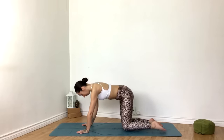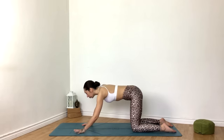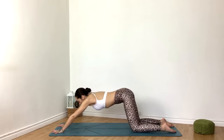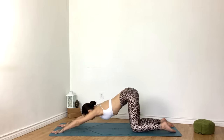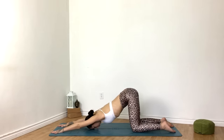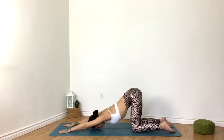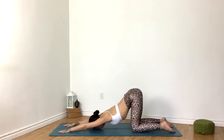Coming to a nice neutral spine, keeping the hips exactly where they are, begin to walk the hands to the top of the mat or as far as you comfortably can. Begin melting the chest down towards the mat. Option to place a block under the forehead if that feels good, just coming into our puppy pose. If you'd like to go a little deeper here, you can place the chin on the mat.